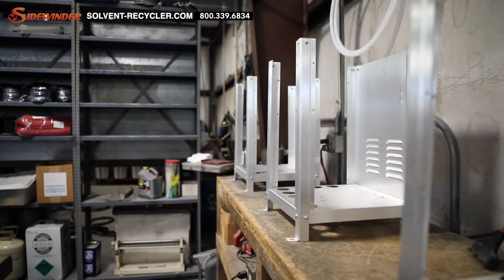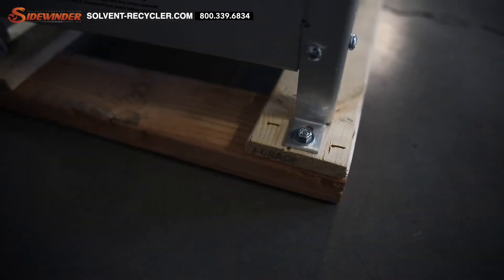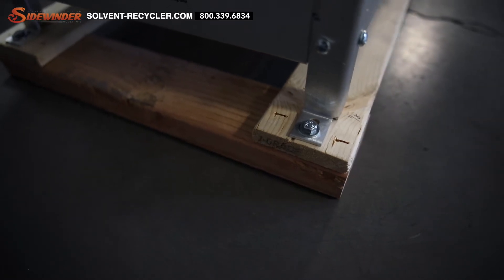The lightweight aluminum stand is mountable via the mounting holes. We recommend mounting in a location that is well-ventilated, out of direct sunlight, under cover, and away from any other source of heat.